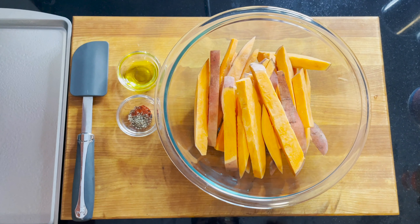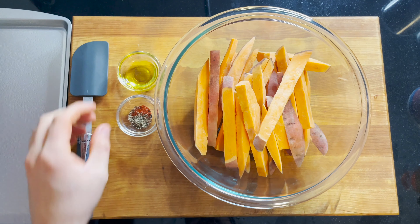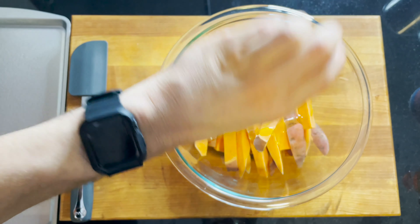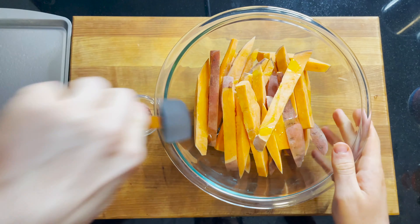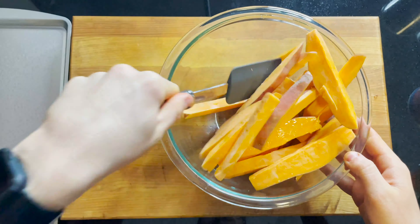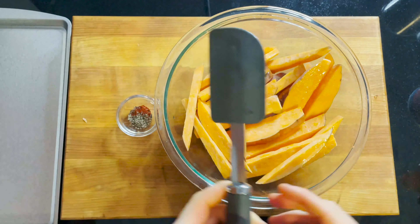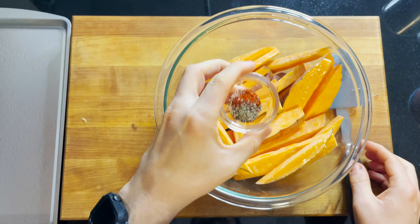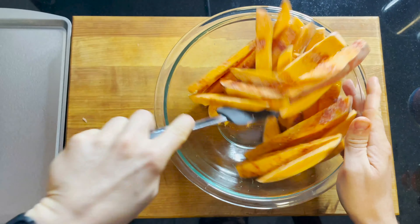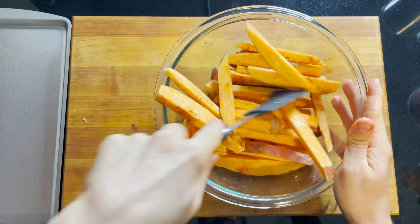Now that the sweet potatoes are cut evenly into nice half-inch-thick strips, we can give them some seasoning before we put them in the oven. What I like to do first is coat them in a little bit of canola oil or olive oil — whatever you have works best — that's about one tablespoon. Give them a toss, because that'll make them sticky for when we add the seasonings. You can season these with whatever you like. I have a little bit of salt, pepper, and paprika here. I'll sprinkle that right over the top and give them one more toss so they're nicely coated to give them some good flavor.